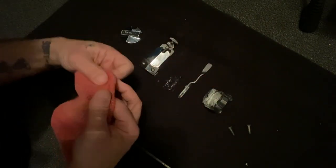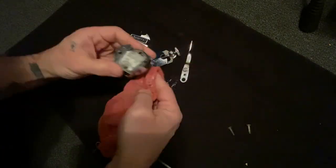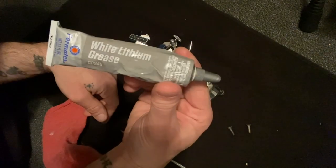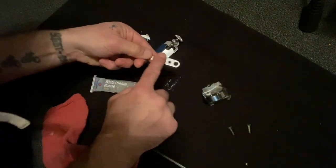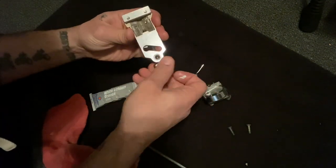For basic maintenance, just wipe off the excess grease that might be gummed up inside affecting the action. I use a basic white lithium grease, and just using my finger, I'll re-grease any moving parts.